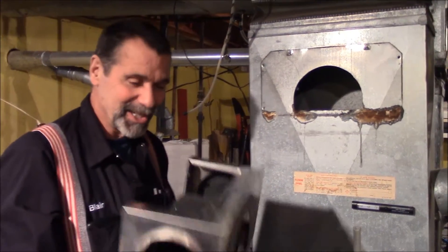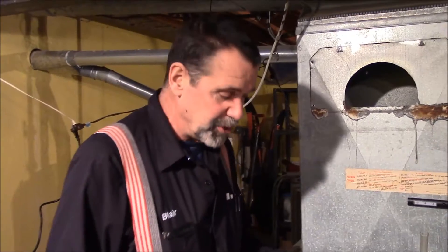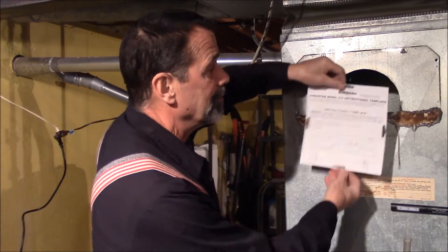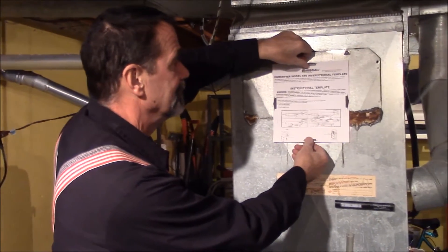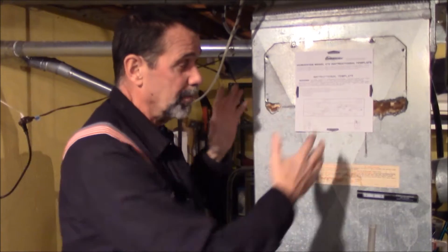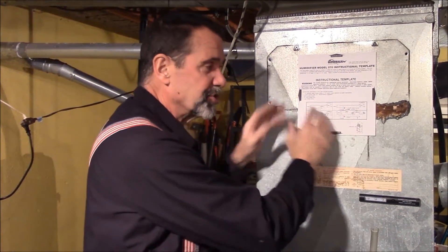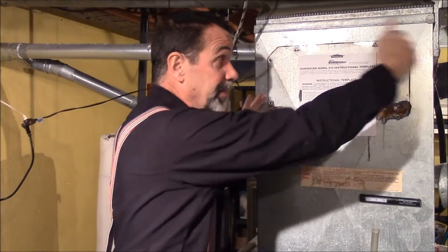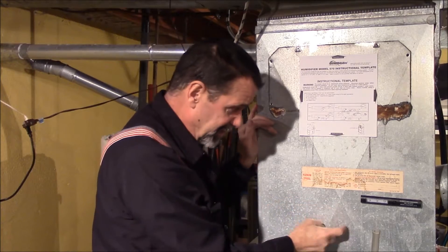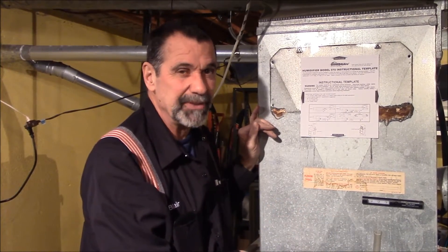That's all that connects a humidifier to the furnace. The new humidifier comes with a template — we put the template over the old hole. If the hole was wrong or the ductwork was in worse shape, we could get a piece of sheet metal to cover the old hole and cut our new hole in that new piece. This is a cold air return, just the duct for the furnace — no big deal.